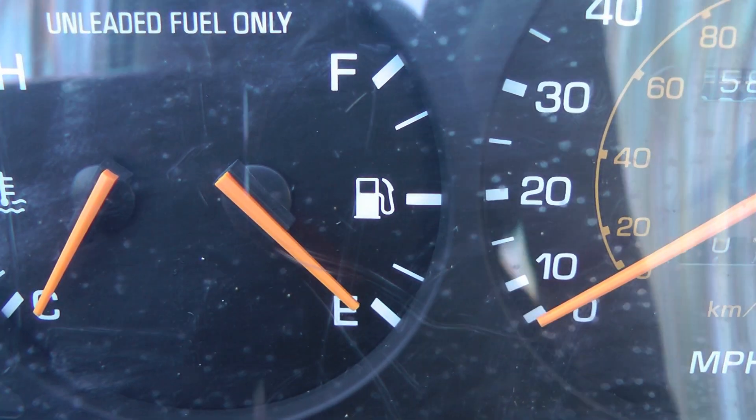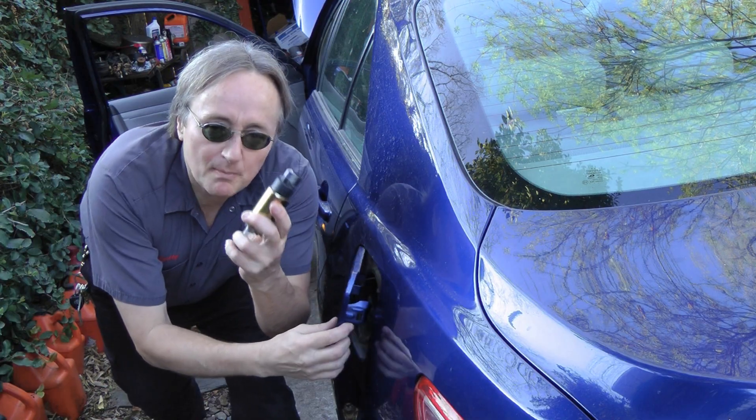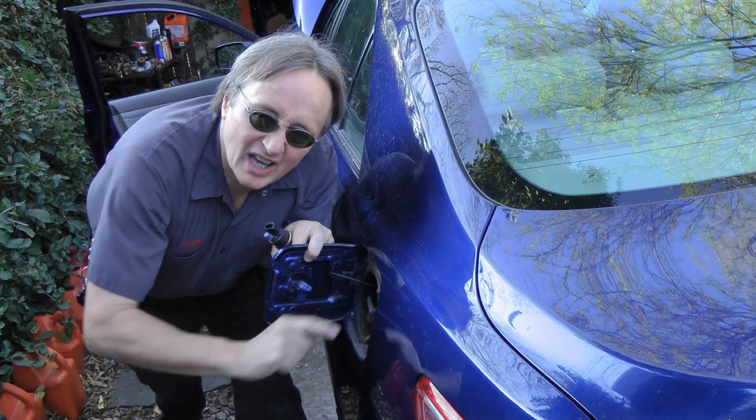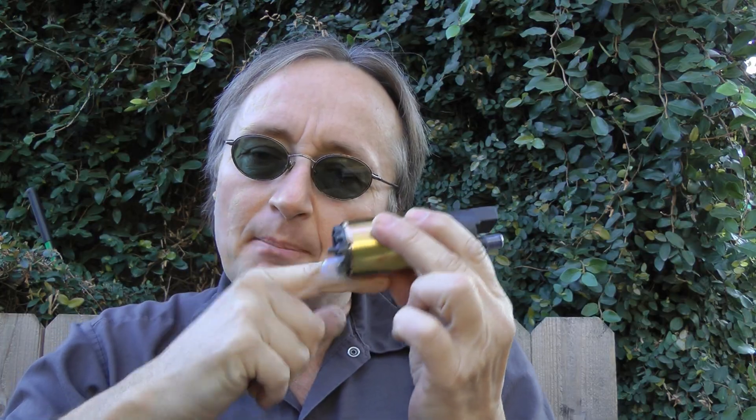The next dumb thing I've seen people do is running a car out of gas. If you're running low on gas, put some more gas in. Don't try to start a car that's run out of gas, and here's why: if your gas gauge really is on empty and the car won't start, stop it right there. Because if you keep cranking the engine with the car out of gas, the fuel pump will suck air and burn itself out. Most modern cars have their fuel pumps inside the gas tank, and strange as it sounds, the gasoline lubricates the bearings in the electric pump. If you run out of gas and it sucks air, it'll burn the pump out.